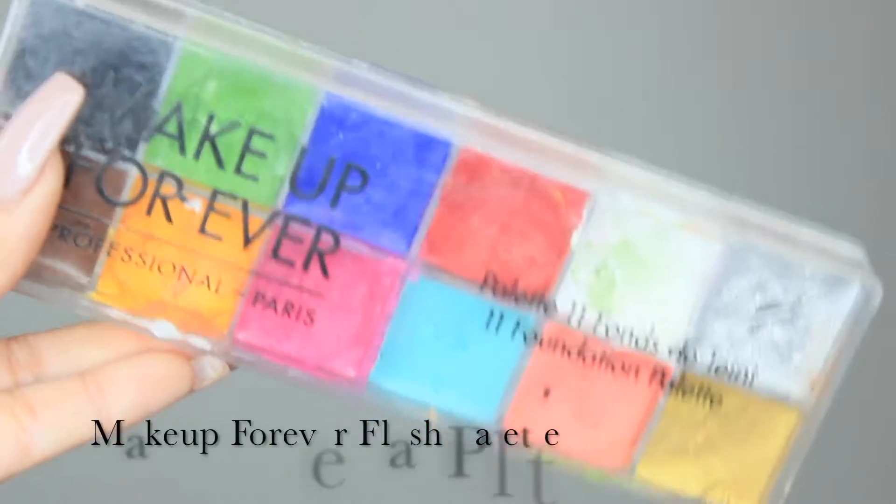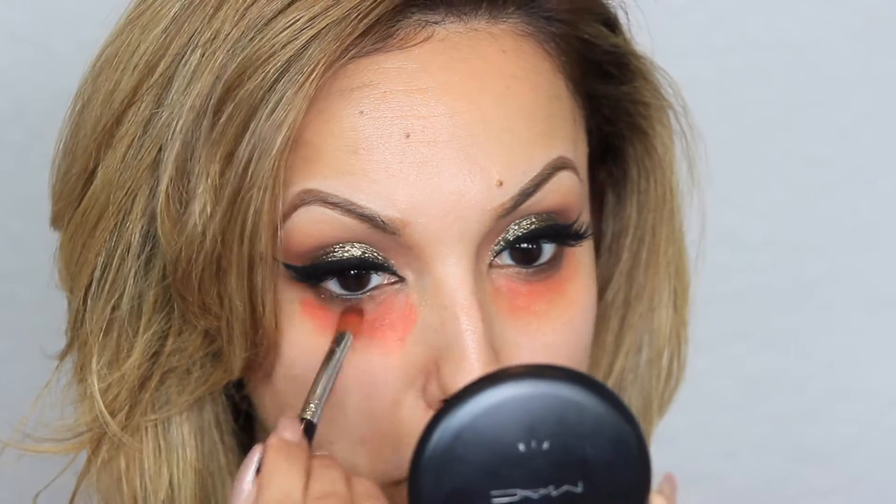Next, I'm taking my Makeup Forever Flash Palette and combining the red and yellow shades to create an orange color. I'm applying it underneath the eye and around my mouth area — I have some discoloration around my mouth, which is why I'm applying it there. Make sure to blend it out really well.